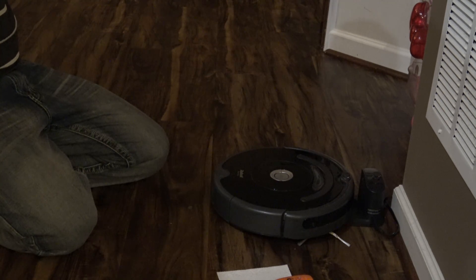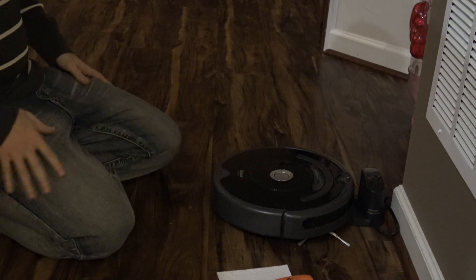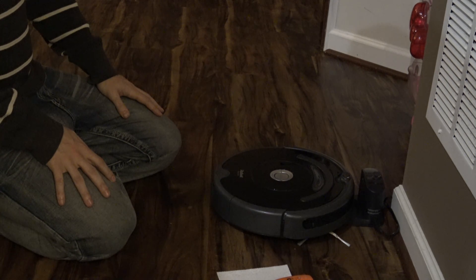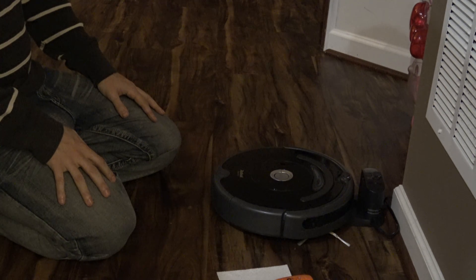All right, today we're going to fix an iRobot Roomba 685. This is brand new out of the box, and immediately on the charger it's getting an error — charging code error 1.